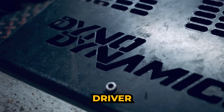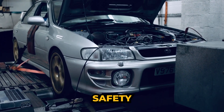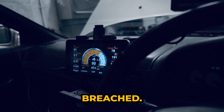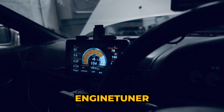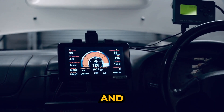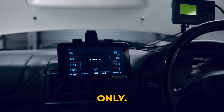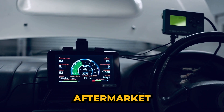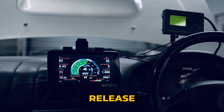The engine tuner driver display unit is also packed full of safety features, triggering warnings when any of the configurable tolerances are breached. Currently, the engine tuner driver display unit is compatible with LINK and Emtron ECUs only. Fear not if you have a Haltech, Syvecs, or other aftermarket ECU — we're planning to release an ET-DDU for these ECUs soon.